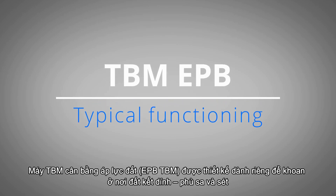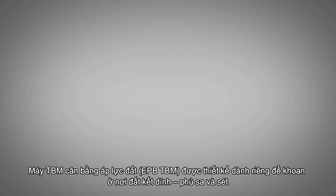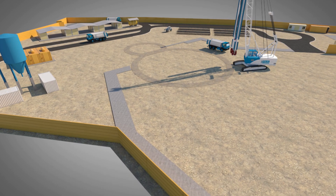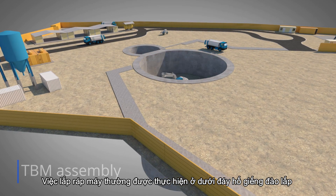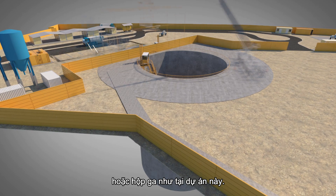The Earth Pressure Balance TBM is specifically designed to excavate cohesive soil, silt and clay. The assembly typically occurs at the bottom of a shaft, within a cut and cover excavation or a station, as in this subway project.